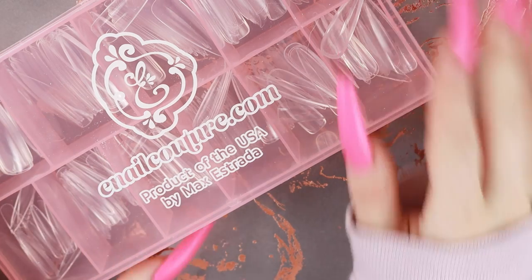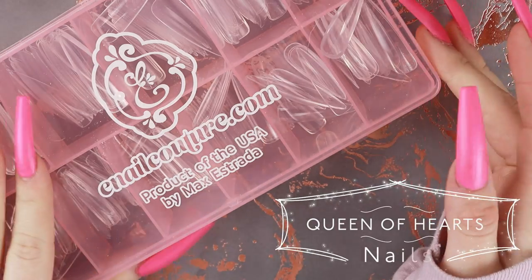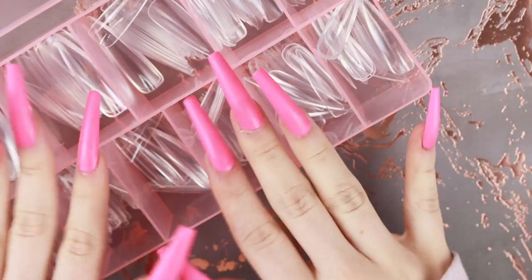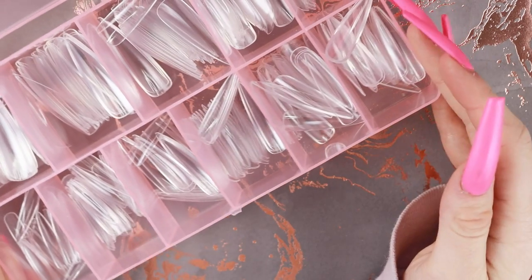Hey guys, so today we are going to be diving back into the E-Nail Couture 1, 2, 3 go full cover gel tips. I told you guys to like the video if you wanted me to do the stiletto ones as well, and you guys did, so that's what we're going to do today — as well as create a Valentine's Day set.